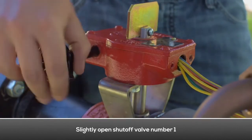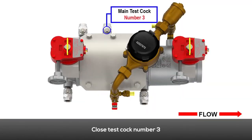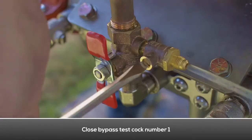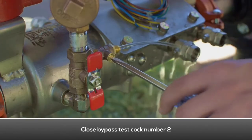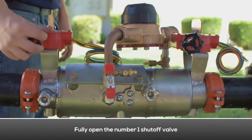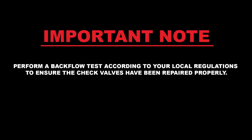Slightly open the number one shutoff valve. Close the number two test cock. Close the number three test cock. Close bypass test cock number one. Close bypass test cock number two. Close the number four test cock. Fully open the number one shutoff valve. Fully open the number two shutoff valve. Perform a test on the backflow preventer according to your local testing regulations to ensure the check valves have been repaired properly.